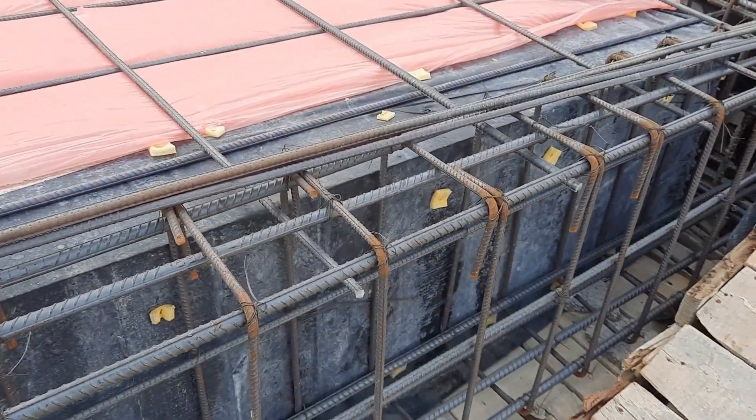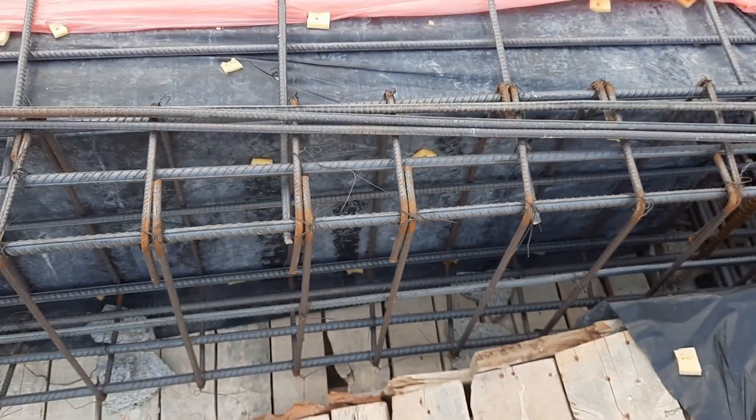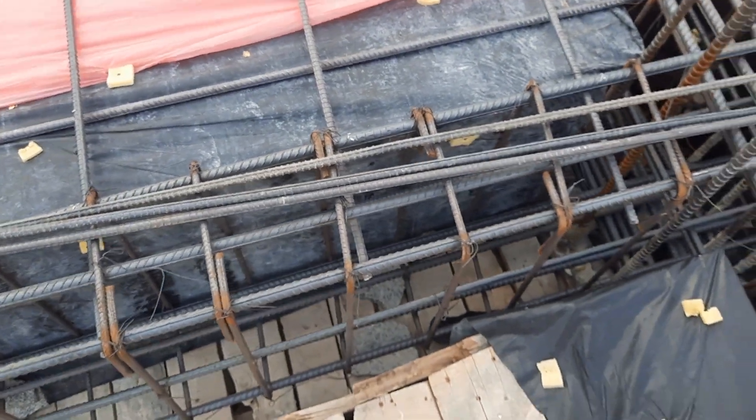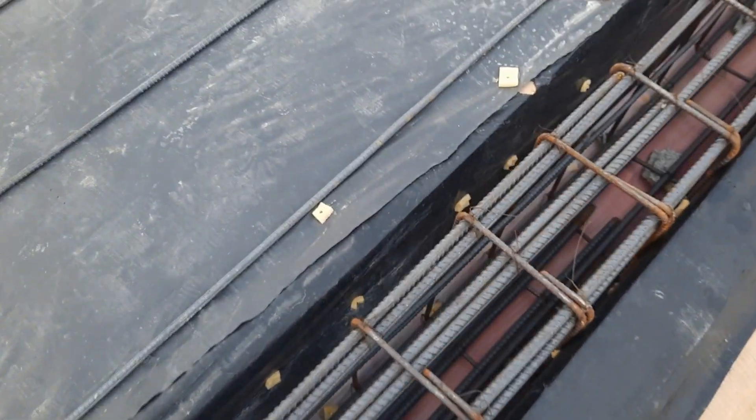As you can see, hooks are bent at 90 degrees — this is one of the big mistakes, especially for this floor beam. Because this is a mega project, hooks should be provided at 135 degrees, and hook length should not be less than 3 inches. This is a significant mistake; you can see the same design is used for all beams.